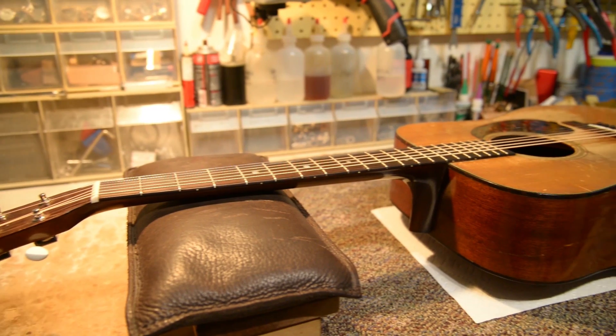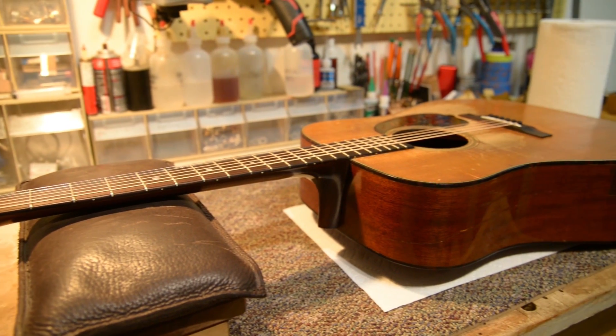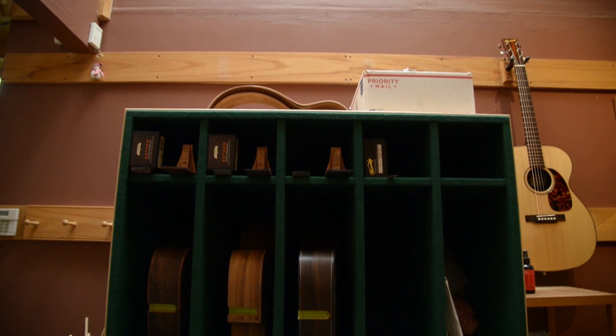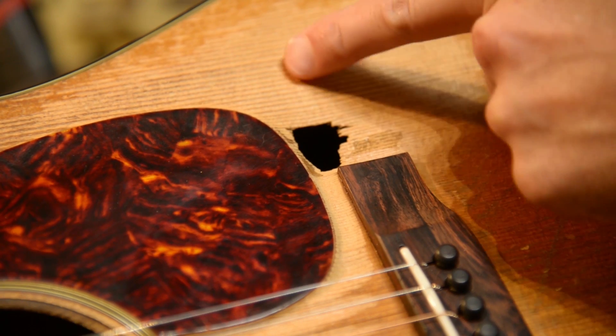Over at our YouTube channel, we have a great Fixers in Focus. This time, we talk to Butch Boswell, who has a thriving guitar repair business that just happened to turn into a new adventure of building guitars from scratch. Be sure to check out his story at our YouTube channel.